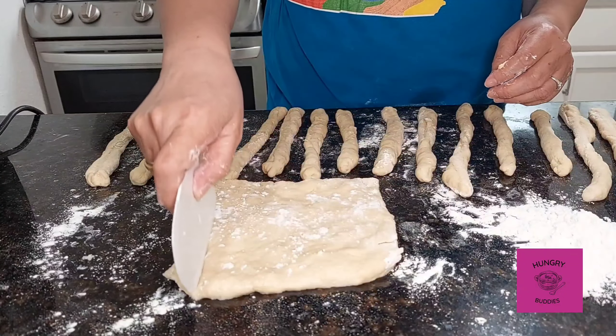Let it cool, then voilà — put it on the plate. Drizzle with granulated sugar, or you can also add cinnamon, shake it on, and put it on your plate. Eat it for breakfast with your hot coffee or cocoa. Thank you for watching Hungry Buddies — I hope you like our recipe today. See you next time, bye!